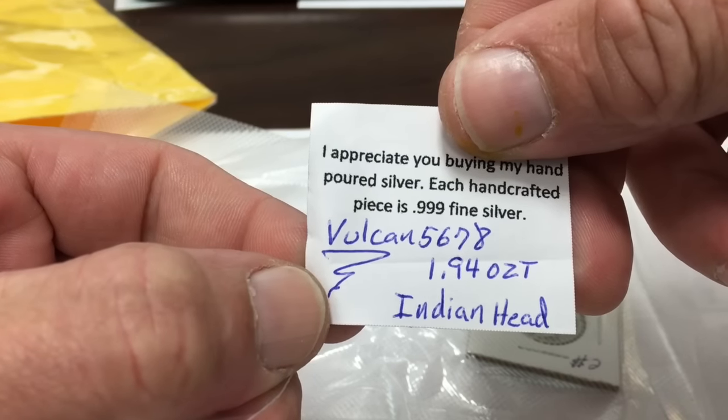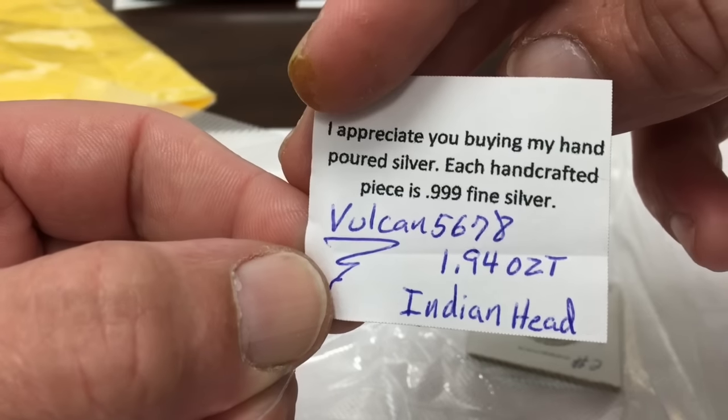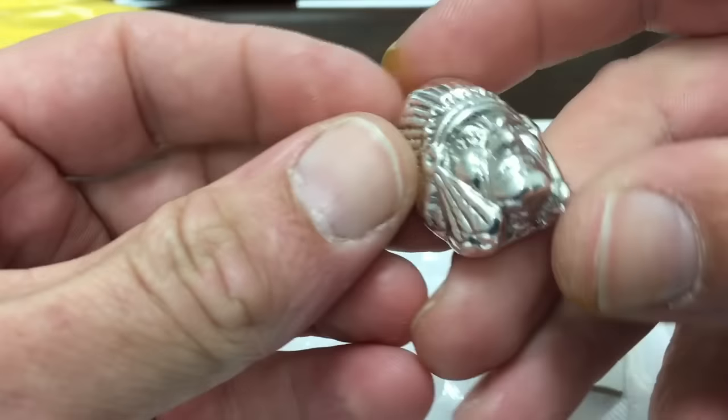1.94 oz troy Indian head, Vulcan 5678. One of these days I'm going to have to ask him how he got his handle — I'm kind of curious about that myself. But there it is.